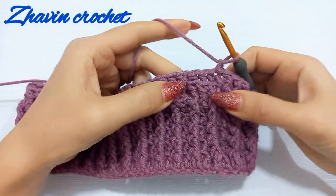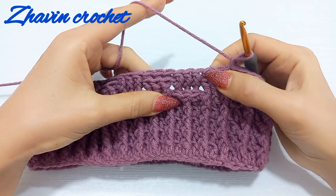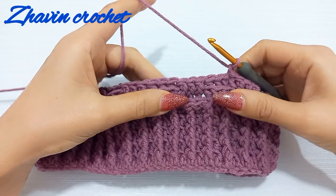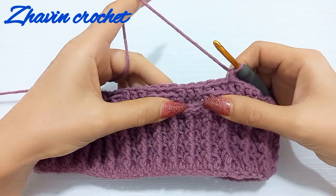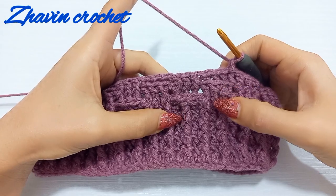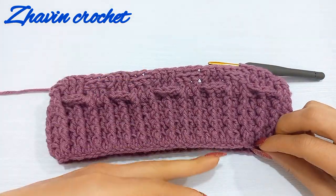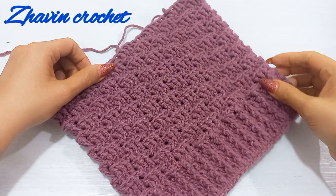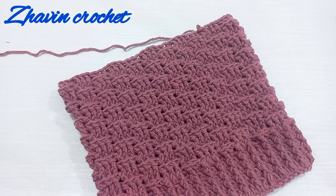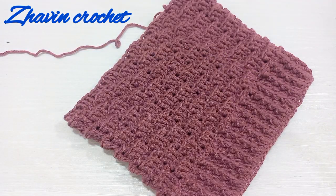Make one chain and repeat the first round: one front post double crochet around the first three stitches, and one back post double crochet around the next three stitches — one front post around each back post, and one back post around each front post. For the next round again repeat round two: one back post in the first three stitches, then one front post. Repeat these two rounds until the height of the hat from the start of the brim reaches the desired height. I repeated round one and round two six more times until the height reached eight inches.